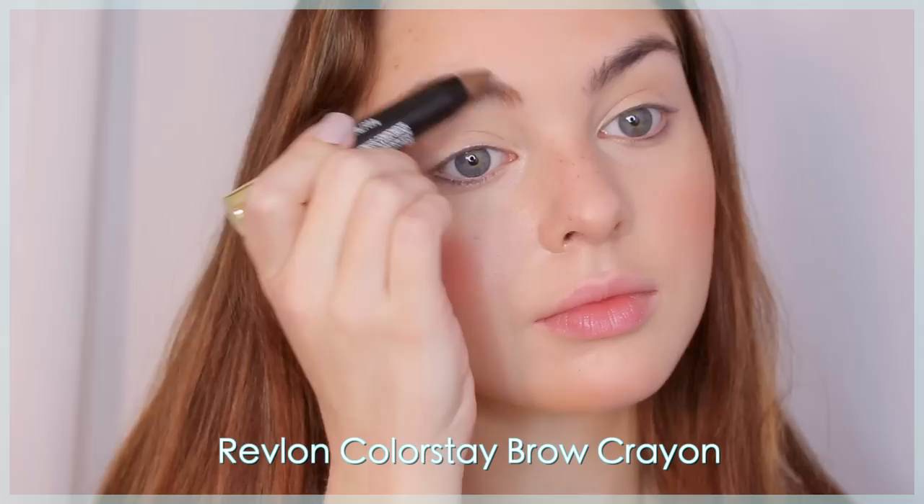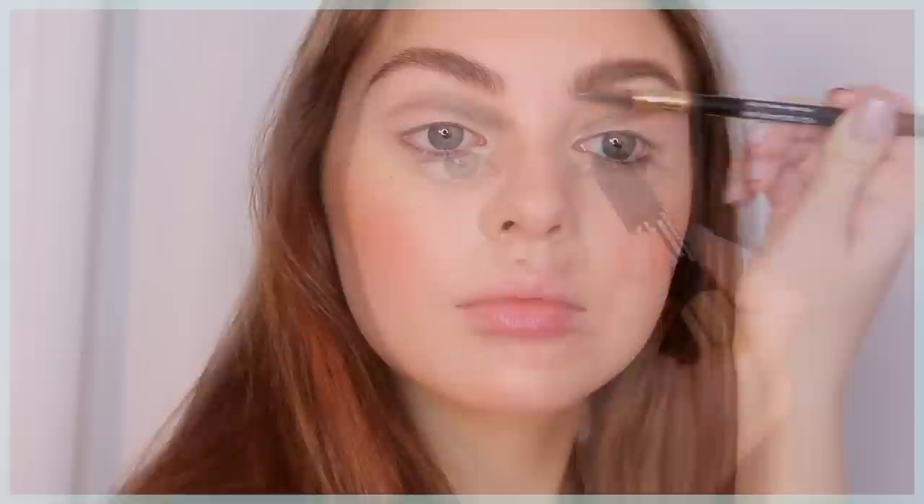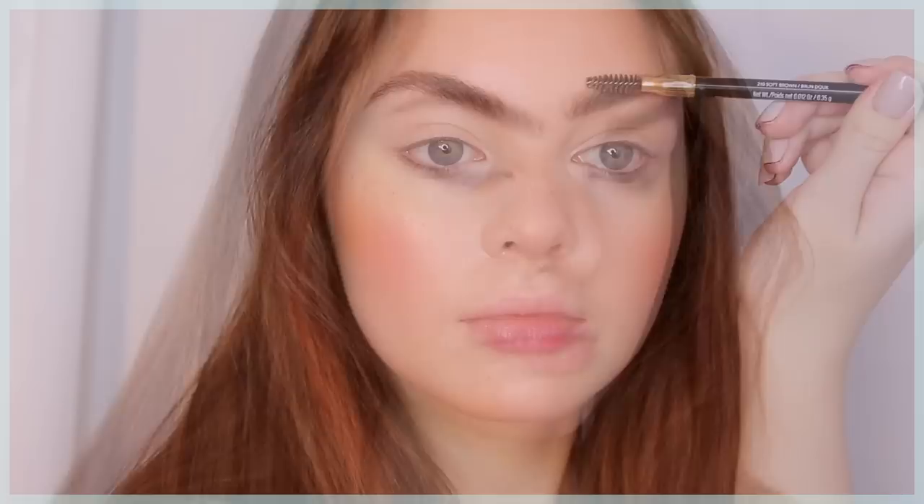For brows, I'm using the Revlon Colorstay Brow Crayon to deepen and set my brows in one simple step. I usually pencil them in separately, but this was so quick I'll definitely be using it when I'm running out the door.